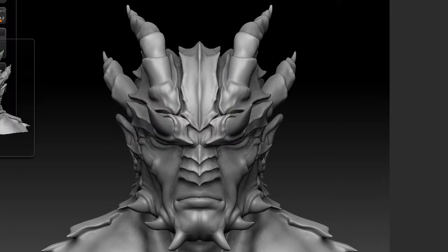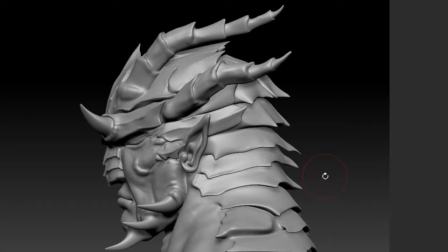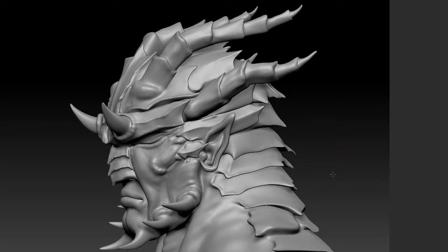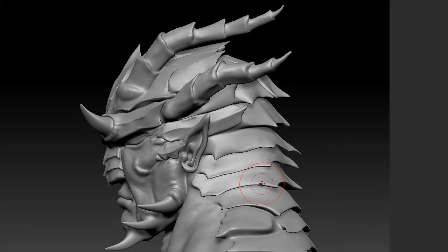Now I'm going to go to the left side. I'm holding down shift and clicking in the empty space around the model, rotating it — and holding shift, it snaps to side view, top view, front view, etc. Then I just go to render, best, and wait a few seconds.